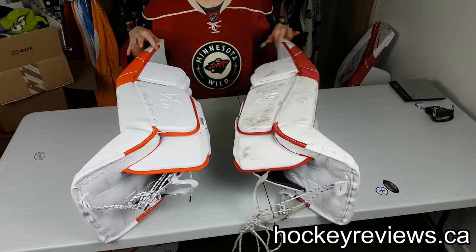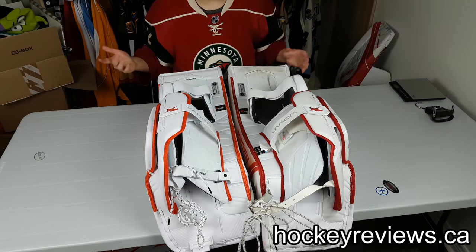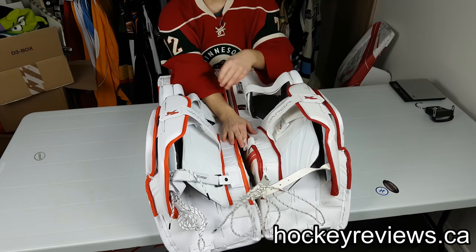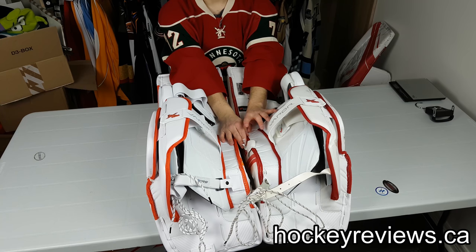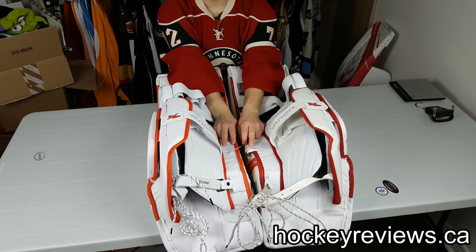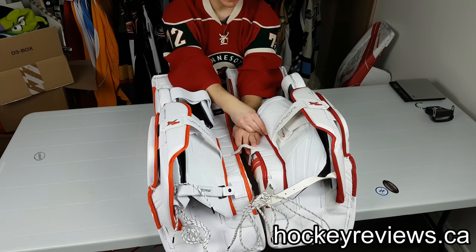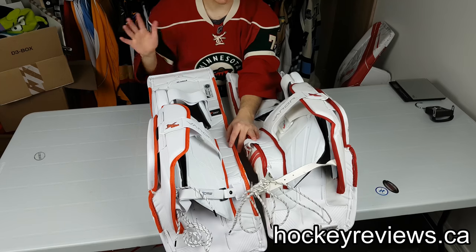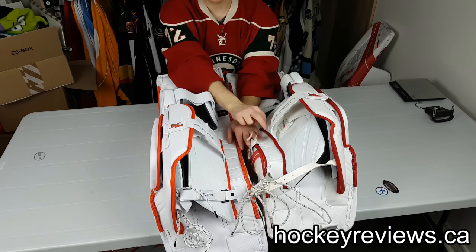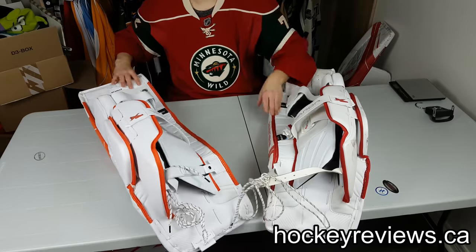The backs of the pads are identical besides dirt. The demo set is actually a little bit wider out here, giving a slightly tighter fit in the leg channel — but not much. I think that could just be manufacturing tolerances, since it's sewn in and they could have sewn on the inside or outside line. There is a slight width difference and they're slightly bigger overall.